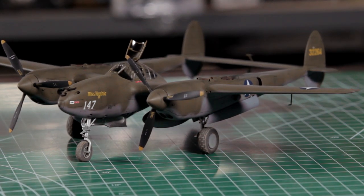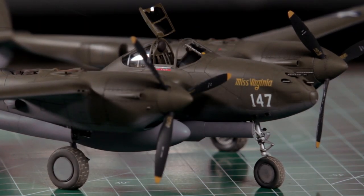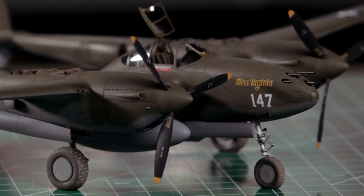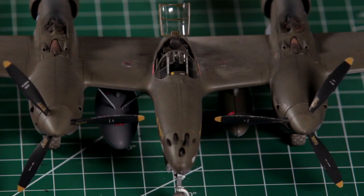We have the pre-production kit done up as the box art aircraft, Miss Virginia. This aircraft was involved with Operation Vengeance, a top-secret mission flown by the US Army Air Force in the Pacific in 1943 to shoot down Japanese Admiral Isoroku Yamamoto, who was the mastermind behind the attack on Pearl Harbor. This pairs very well with Tamiya's 1/48 scale G4M Betty, as they came out with a special edition kit including figures for Admiral Yamamoto and his staff.